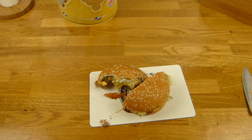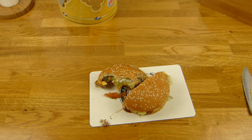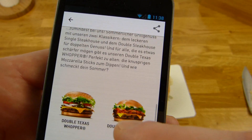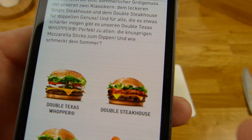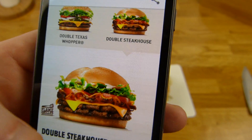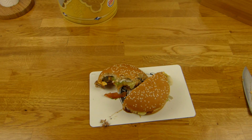Heute gibt es einen Burger King Burger. Ich mag Burger King sehr gerne, allerdings gibt es hier einige Schwächen. Erstmal der Preis — 5,69€ klingt nicht so schlecht, ist aber schon ganz schön teuer. Wenn man das vergleicht mit einem Double Steakhouse: der Double Texas Whopper ist eigentlich das Gleiche wie der Double Steakhouse, bis auf die Jalapeños. Das Ding hier hat noch Röstzwiebeln und Bacon drauf, und Bacon kostet normalerweise extra 50 Cent, aber der Double Steakhouse ist 50 Cent billiger. Das macht absolut keinen Sinn.